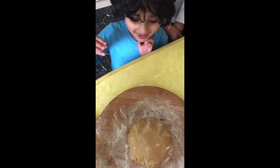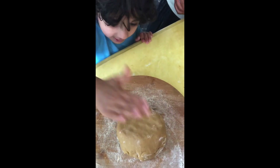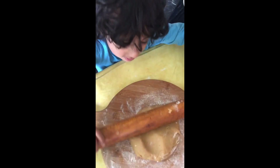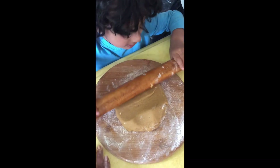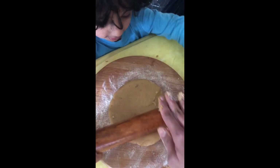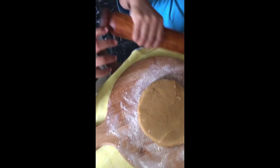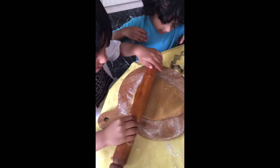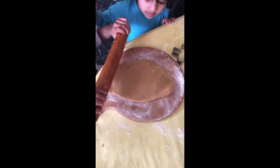Now tap it and roll it. You need to roll it a bit slowly so it doesn't get sticky.